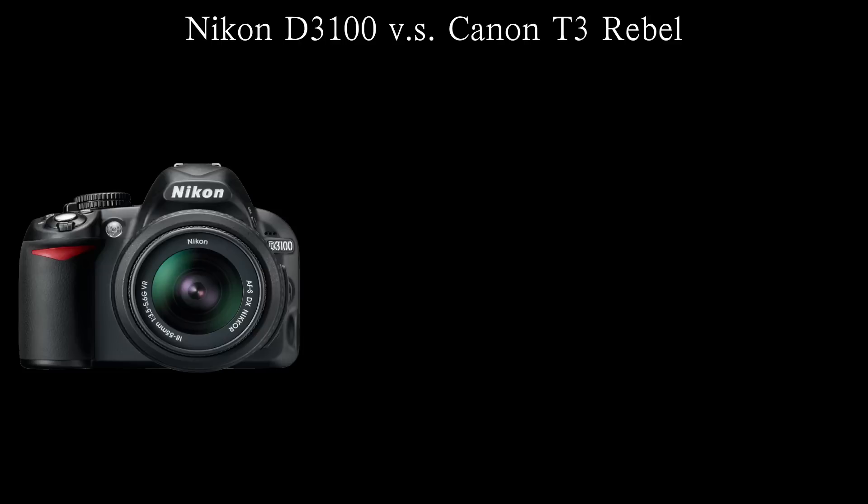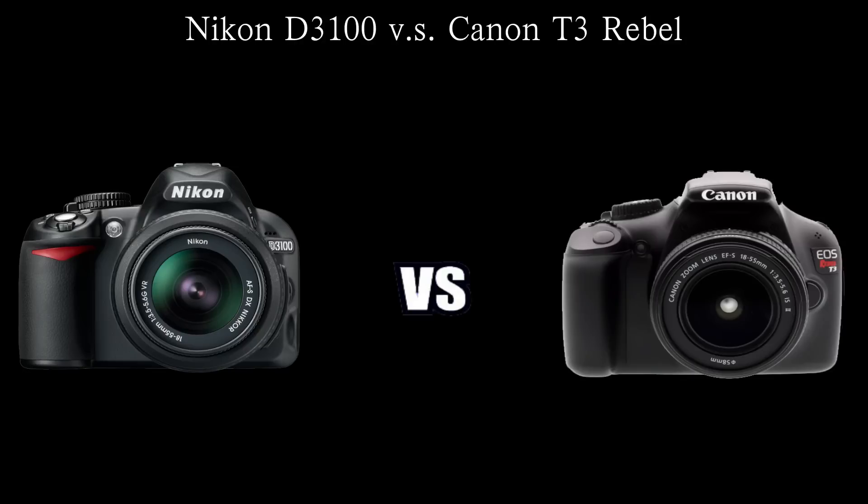What is up YouTube, how's everybody doing today? This is Everything is Tech here from everythingistech.com. In this video I have my comparison of the Canon T3 and the Nikon D3100. Both cameras are great entry-level DSLR cameras and you're gonna be satisfied with both. I'm going to give my personal opinions and compare features across 10 rounds to see which one comes out on top.